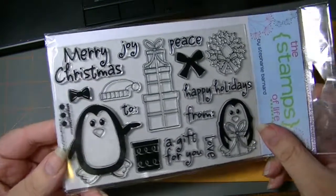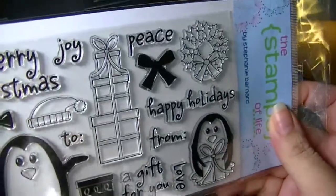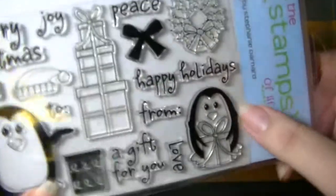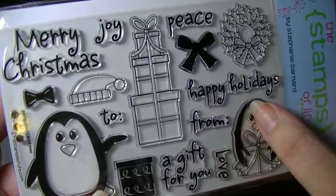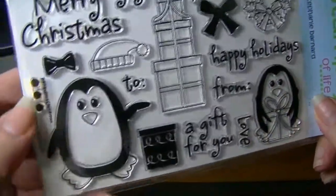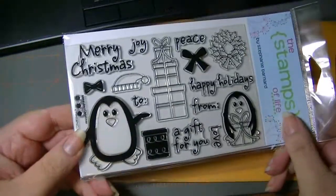And then as a surprise — sorry, I'm trying not to get the glare but I want to make sure you see it — this stack of presents can be used at any time. There's a bow for the wreath, and look at this cute little one holding the presents. There are always sayings: a gift for you, happy holidays, to and from, love. There's even a little three dots which you can make like a suit, bow tie, and buttons.